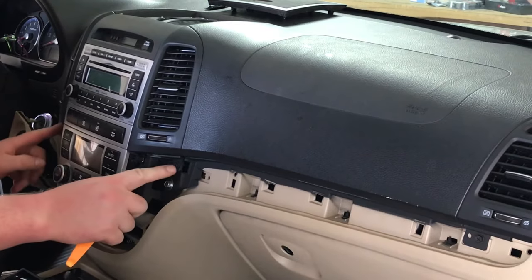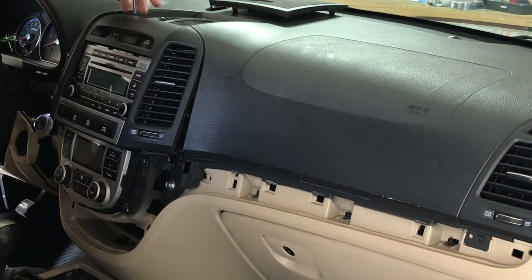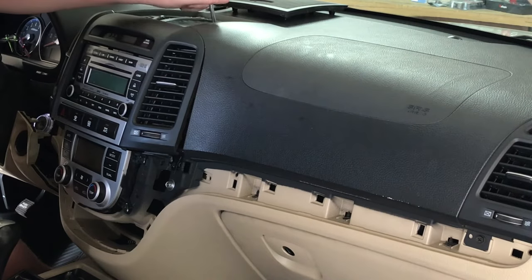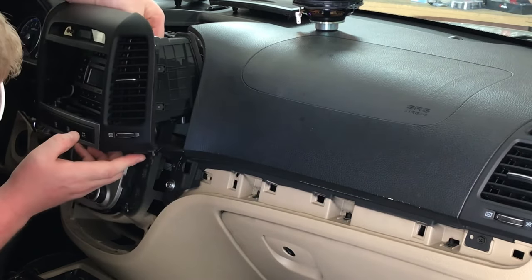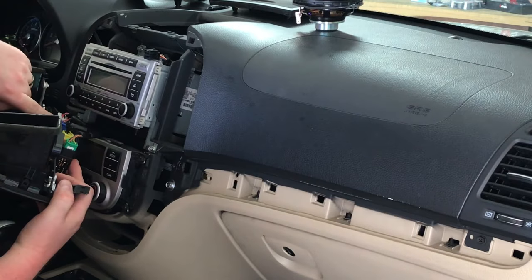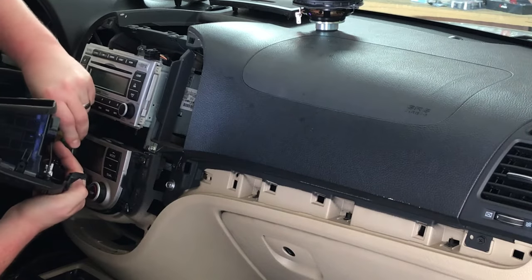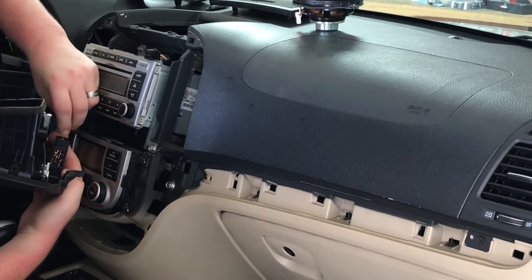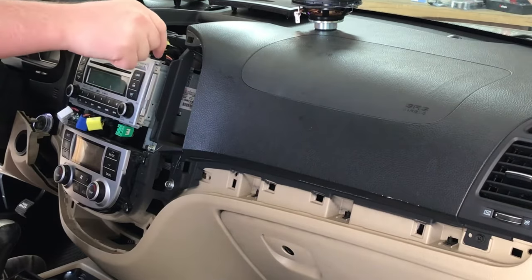You have two Phillips screws — go ahead and remove those. Down below you'll find harnesses that are all color-coordinated: the yellow one goes with the brown, and everything else is pinned based on colors. Green goes to green, blue goes to blue, yellow goes to brown, and white is a totally different size. Go ahead and grab an 8mm socket and get the radio out.